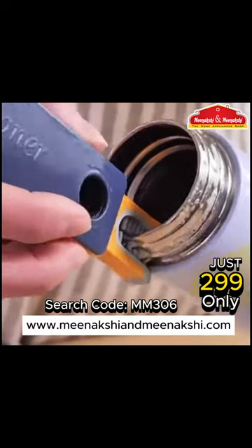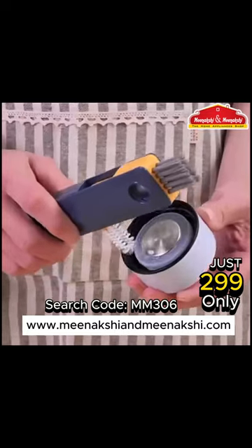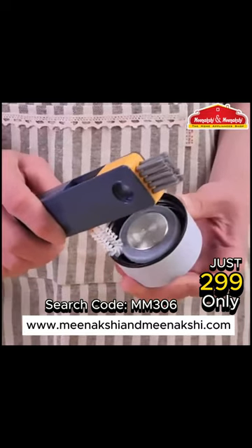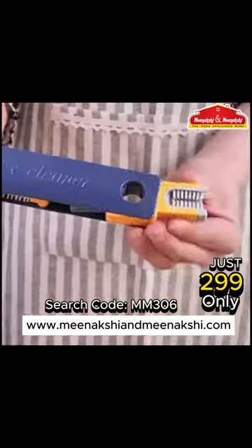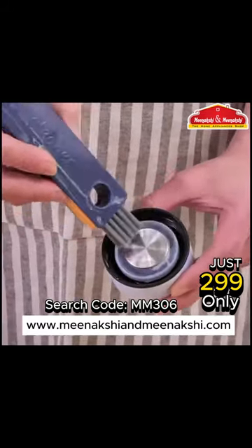Introducing the ultimate cleaning companion, the 4-in-1 multifunctional cleaning brush. Elevate your cleaning routine with this versatile tool designed to tackle every cleaning challenge with ease. From scrubbing stubborn stains to reaching tricky corners, this brush is your go-to solution.